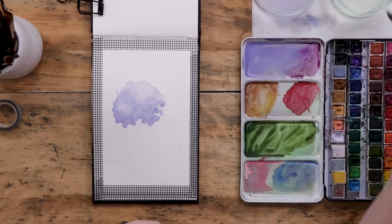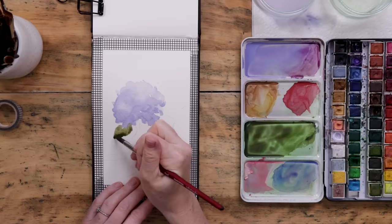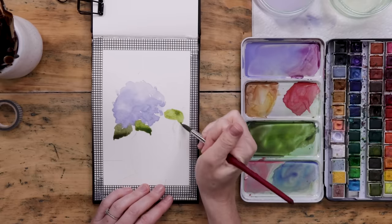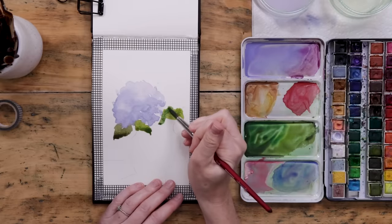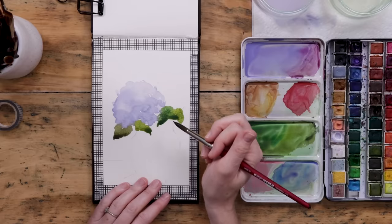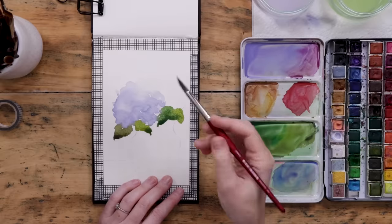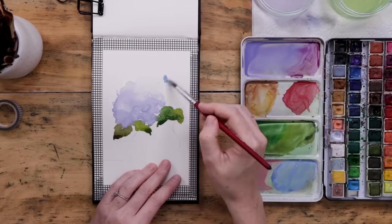While that periwinkle color is still wet, I grab a bit of green on the brush and add a few leaves right where the flowers are popping out of the vase. I'm making the leaves slightly different colors — I like to mix a little bit of red or brown into my green to make it more earthy. If I get a bit of blending between the purple and the green, that's totally fine — that's why I'm adding the leaves while the flower is still lightly wet. I'm also doing a bit more lifting across the top of the flower to retain my highlights.